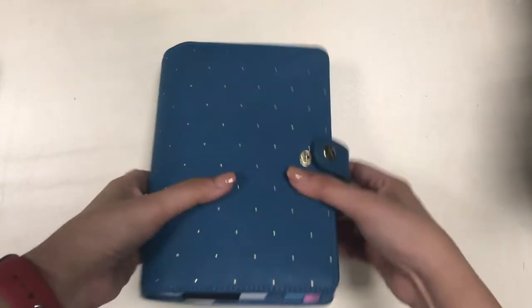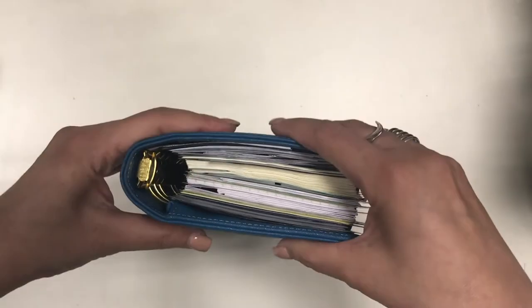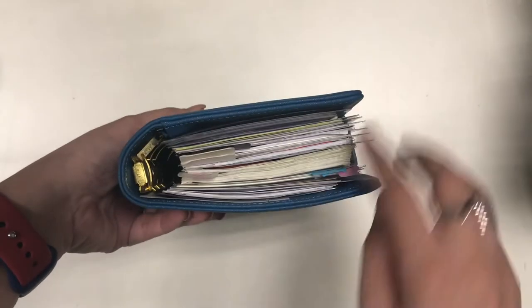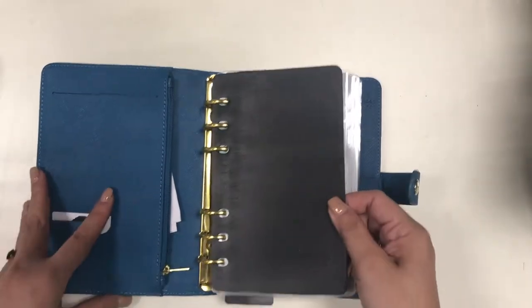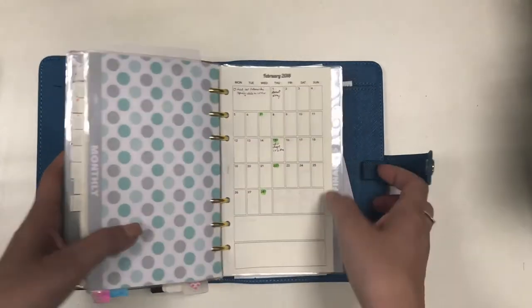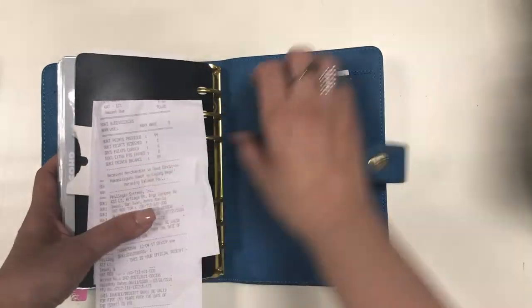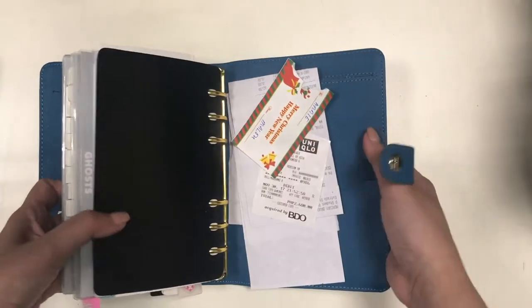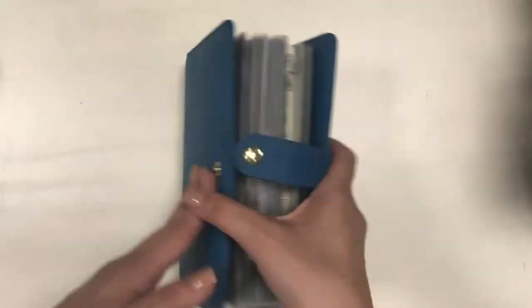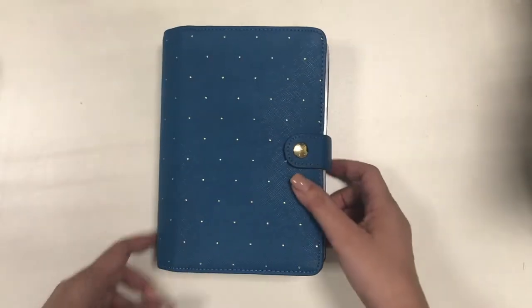The next one is the binder I'm actually using now as my planner — it has 30 millimeter rings and it's super stuffed. It is the Kiki K medium sized in Ocean and I got this pre-loved — well, actually pre-owned, because she had hardly ever used it. I have also made a video about it, linked below. One thing that annoys me is that it doesn't have a secretarial pocket, and there's that zipper pocket in the front that really annoys me, but I'm using it as my binder for now.